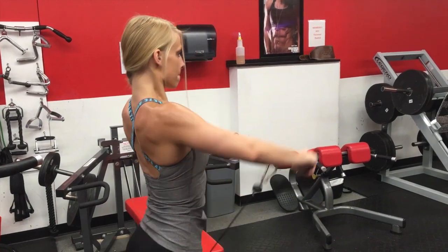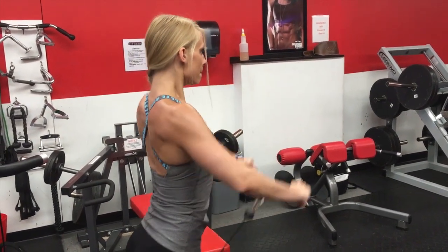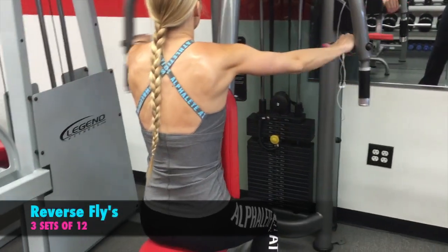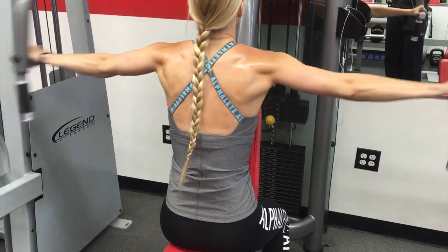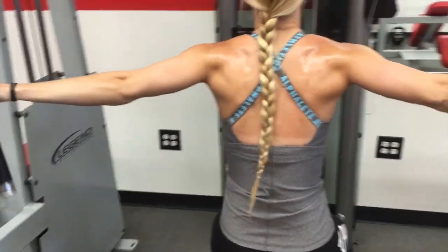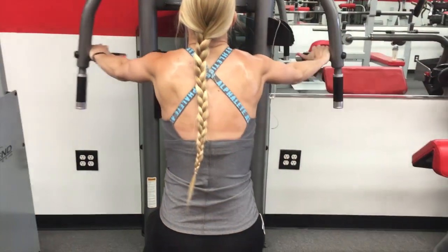I really enjoy working my shoulders and my back. I think it's always just been something that I've naturally been sculpted in and shown muscle groups well with. So I really enjoy doing these workouts and showing my back, because I always think even if I don't work hard on them they still kind of look good. But I would definitely still want to make them even better.